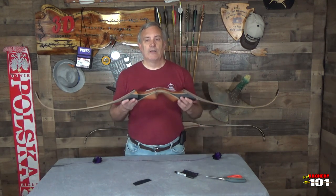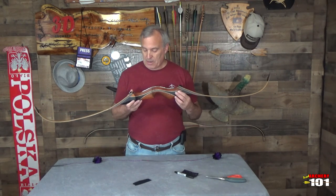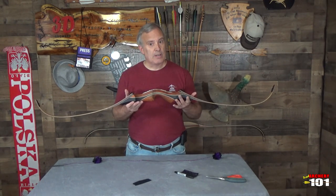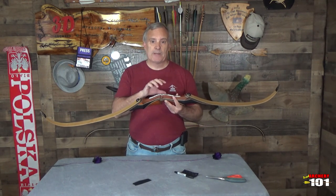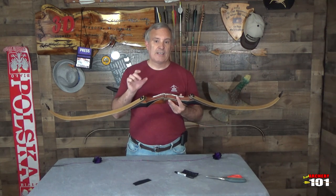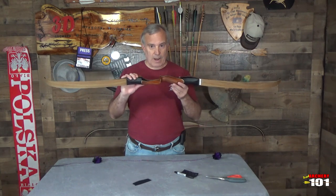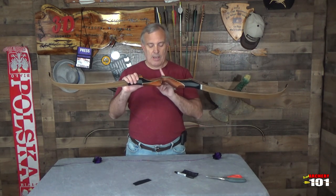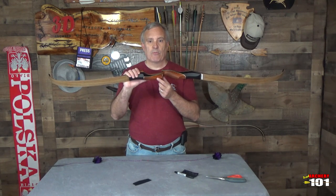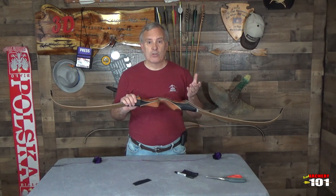This here is a Black Hunter Special Edition from Hitman Archery. I'm going to give this bow a try, that's why I've got to set it up. Now obviously it's a takedown bow. Some aspects of this bow dictate my setup later on. The riser is diamond wood, which means it's very tough and resistant to breakage.